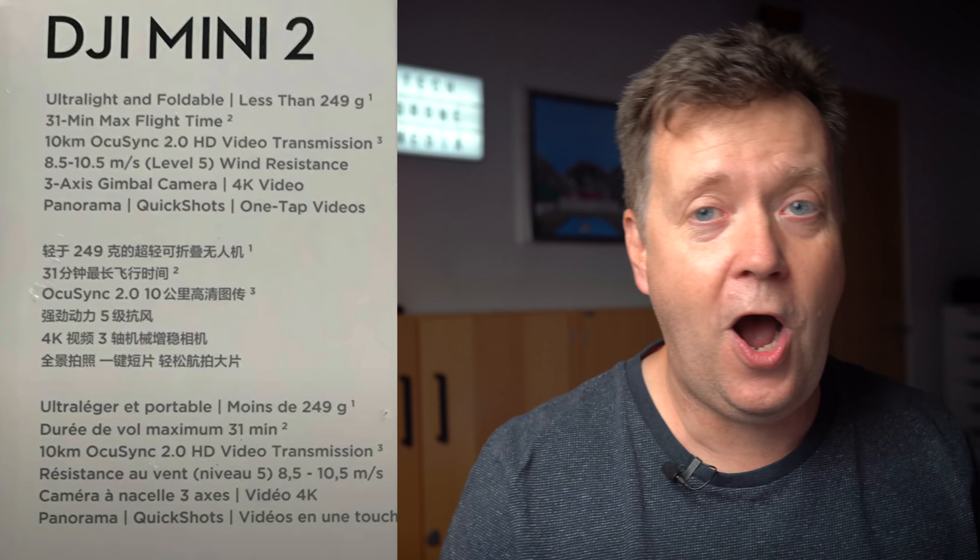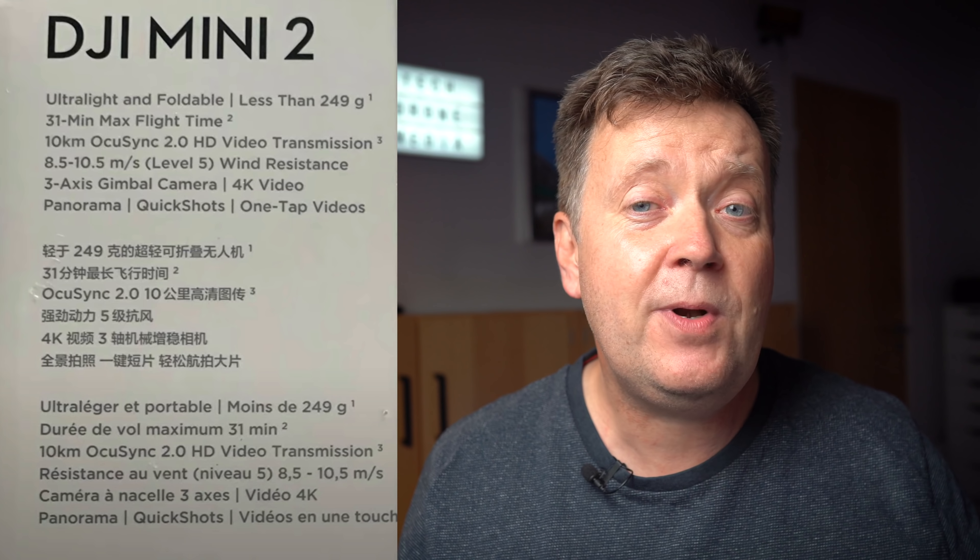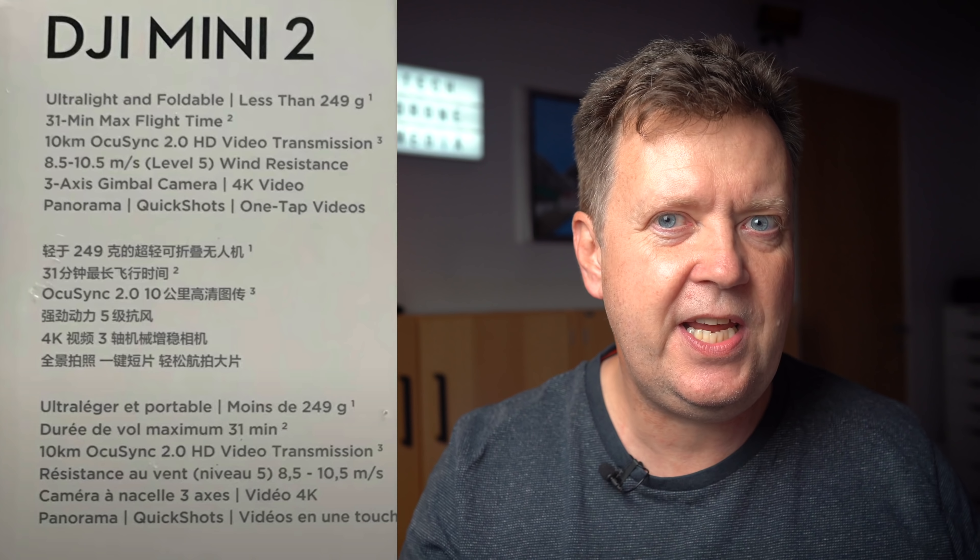These are the specs: below 249 grams — checkmark. Approximately the same flight time — it claims 31 minutes instead of 30 minutes on the original Mavic Mini. OcuSync 2.0, and all of you that beat me up in the comment section of the last video, you are free to go down and say you were right. That gives you 10 kilometers of range — I'll assume this is for the FCC model, so in Europe this will probably be around half. It also says HD video transmission, which I didn't mention in the previous video, but that will give you a clear 1080p video feed.